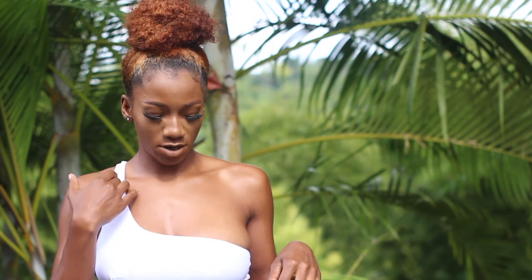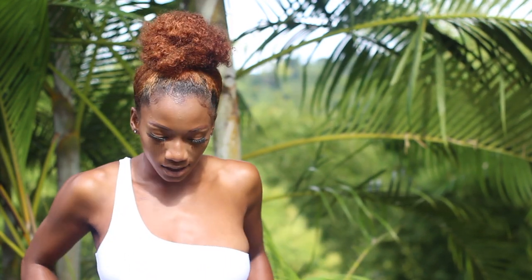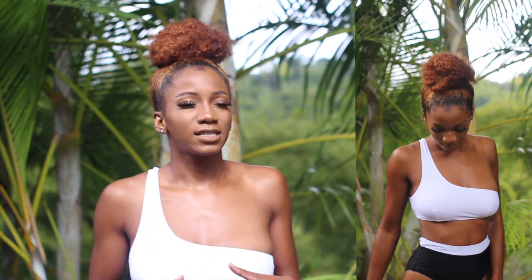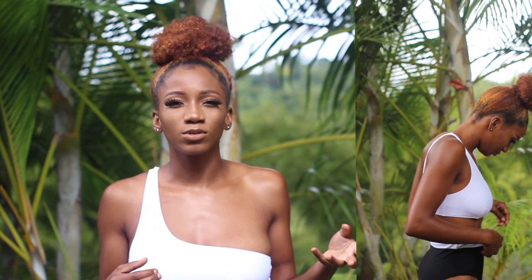I noticed a lot of the styles on the Cupshe Blue website have this cut-across design, just like this one. This is a two-piece set — it cuts across at the top and has padding. The bottoms are super high-waisted, black with a white ribbon detailing around the top. The bottoms are just a tiny bit baggy, but I'd rather have swimwear a little bigger than too small — if I gain a little weight, it'll fit perfectly. Here's a full body view of how the whole set looks.